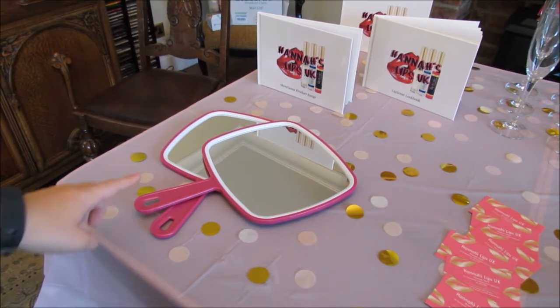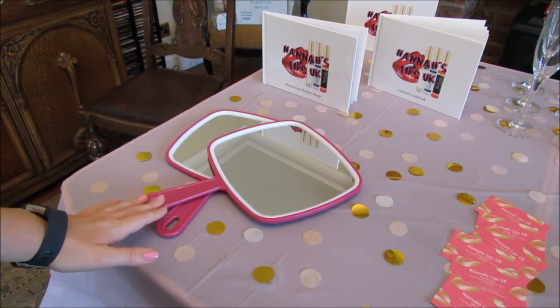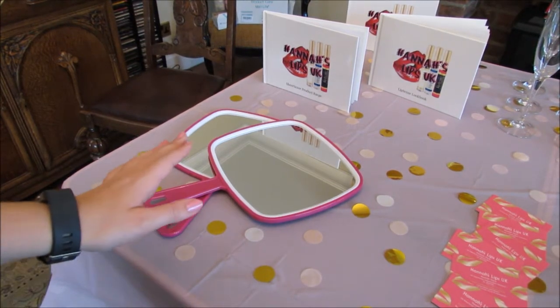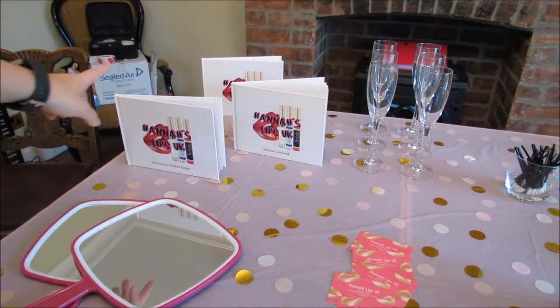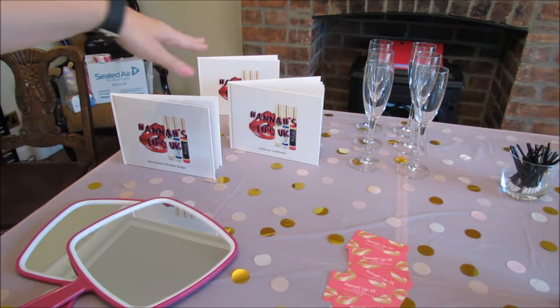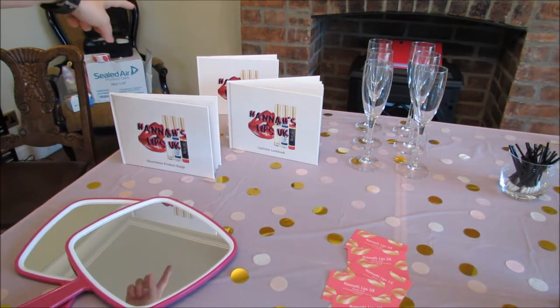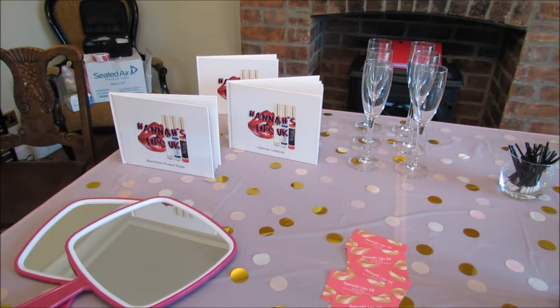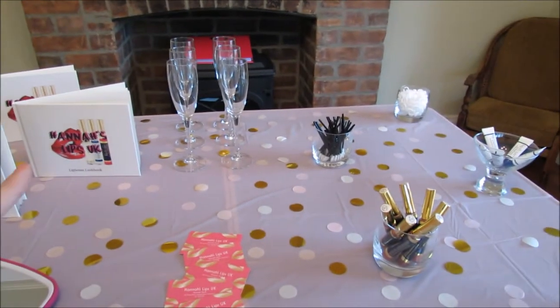I'm going to start on this side of the table. I have two mirrors that I found really cheap on Amazon — I think they were about two pounds each. I then have my three beauty books: the whole Sheer Sense range, which is the UK version, the LipSense look book, and the ShadowSense look book. I've made a separate video for those beauty books, so if you want to watch that, head over and check it out.